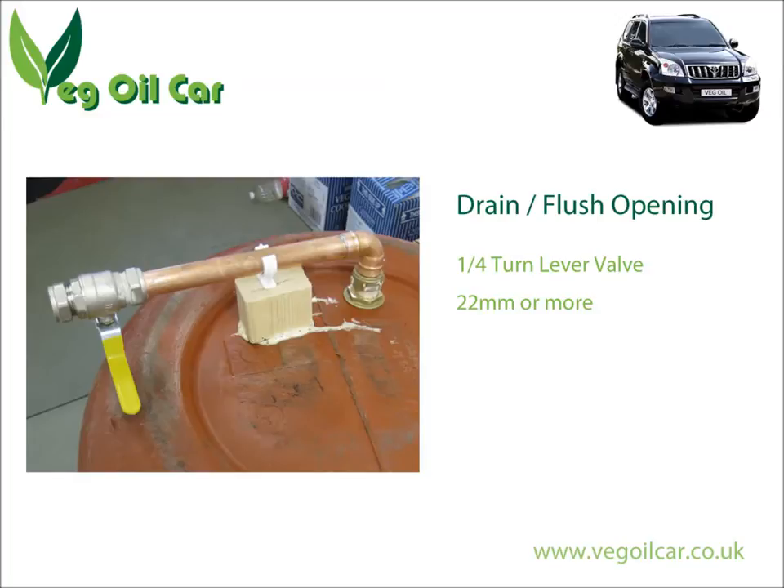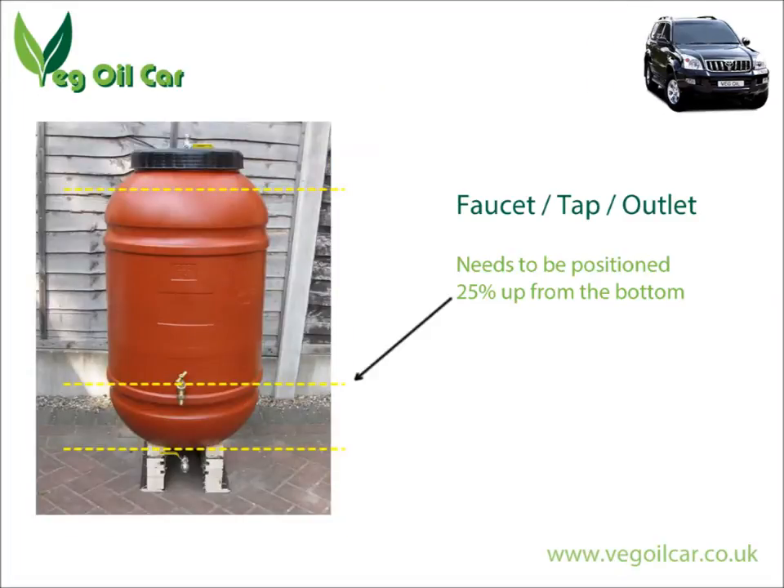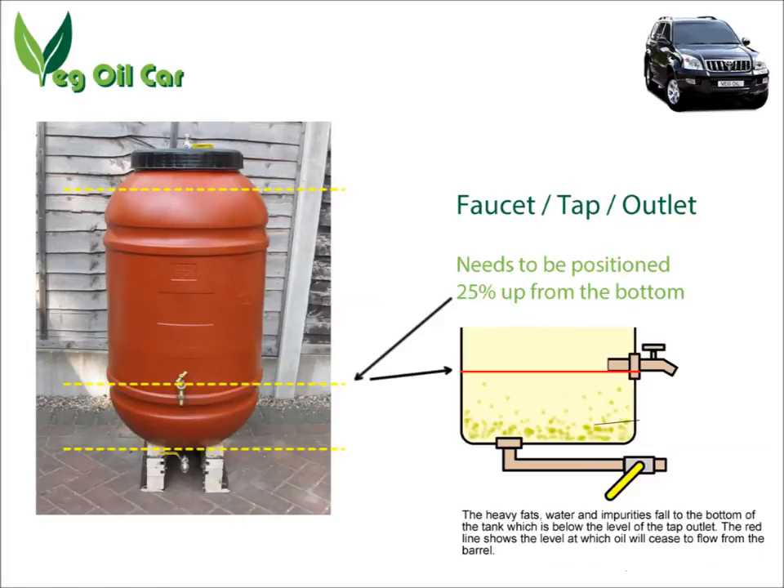The next thing to think about is getting the oil out, so we're going to need an outlet — a faucet, as the Americans say, or a tap as we say here in the UK. Where are we going to position that tap? Well, we don't put it right at the bottom, which is where you might think. We want a good few inches clearance from the bottom, because it's a settling tank — most of the rubbish is going to fall to the bottom, which is where we want it.